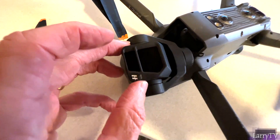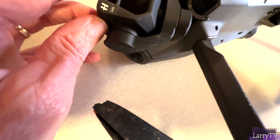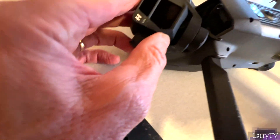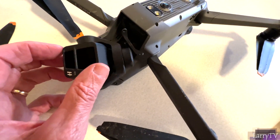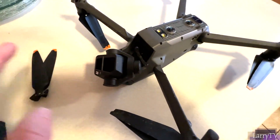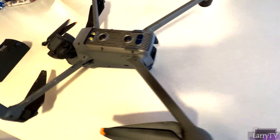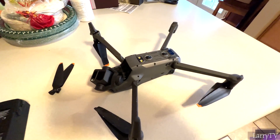I'll get the serial number because I have to replace it. The propellers are gone — not a big deal. My ND filter — I bought the package which came with filters — I have a DJI ND32 filter on here; looks like it's going to be okay. Obviously you can't use this drone anymore, so if I salvage the filter, the battery, and most importantly the SD card, that would be great.